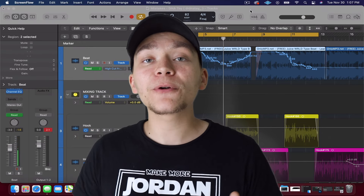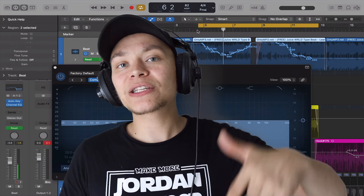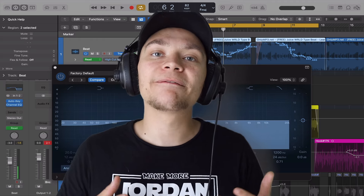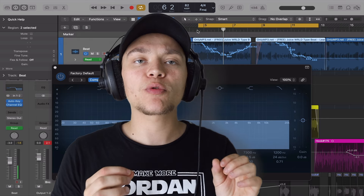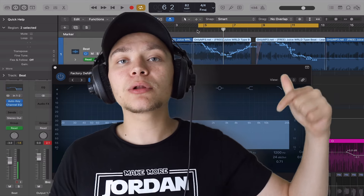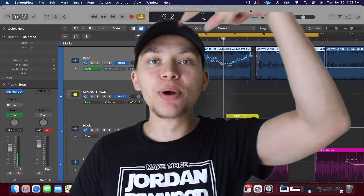We have some free gifts for you — a vocal EQ cheat sheet you can download below. If this video gets to 500 likes, I'll start working on the vocal compression cheat sheet that will tighten up your vocal and sit it perfectly every time. If you're interested, smash that like button, comment down below what your favorite trick was from the five plus the bonus. See you guys next video — peace.